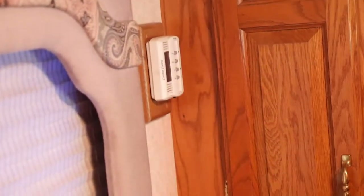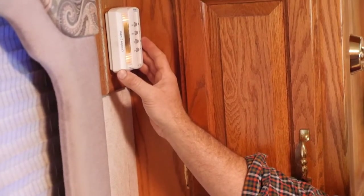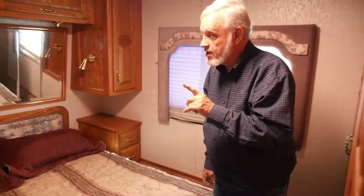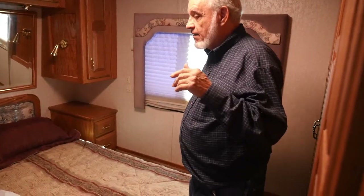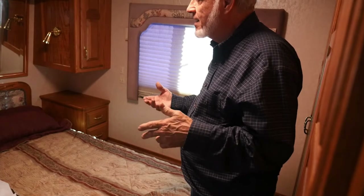Behind you is your second thermostat — that controls this rear air conditioner. That one's on Fahrenheit, so that's good. Without shore power, it used to have a heat strip in here. But this air conditioner is either the original or the second one in this coach — over 25 years old. You don't want to put any money in it. It's old-style Freon. On a moderate day like this, it's warm enough to dry the coach out — one air conditioner in this kind of weather will handle the whole coach because the same duct runs between all of them.